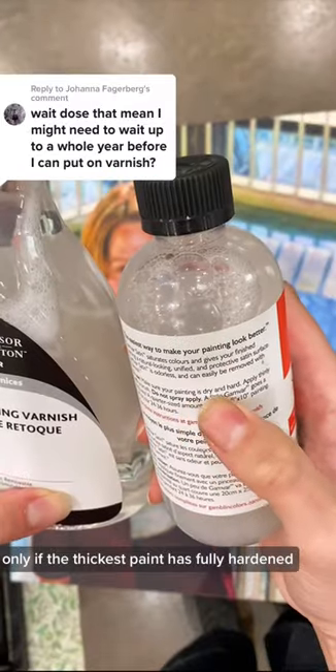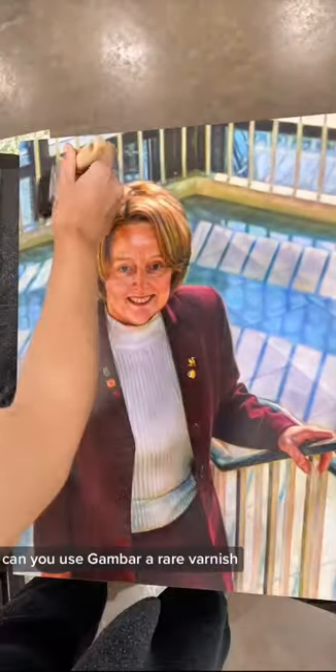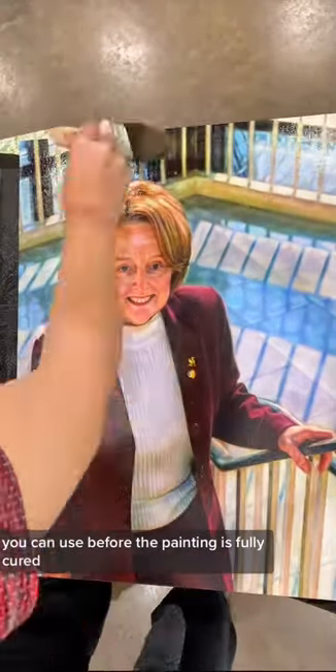Only if the thickest paint has fully hardened can you use Gamvar — a rare varnish you can use before the painting is fully cured.